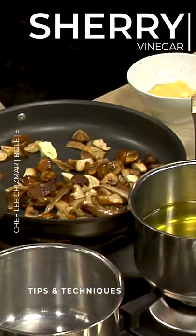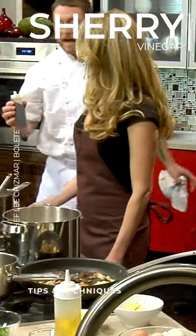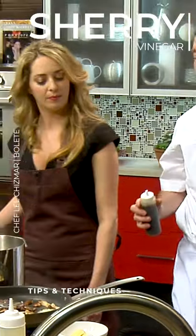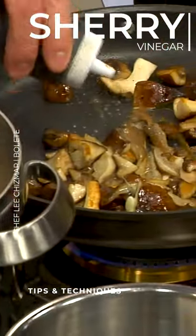And then we have a little sherry vinegar that we add. I like the sherry vinegar — acid always wakes up all of the flavors of the mushroom. So sherry vinegar is very nice.